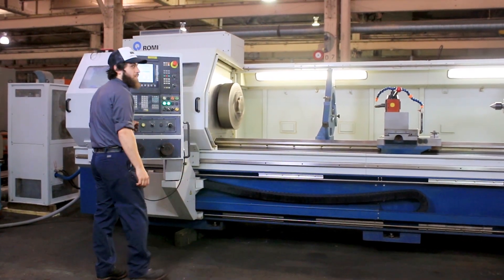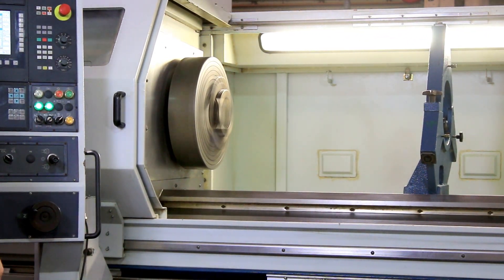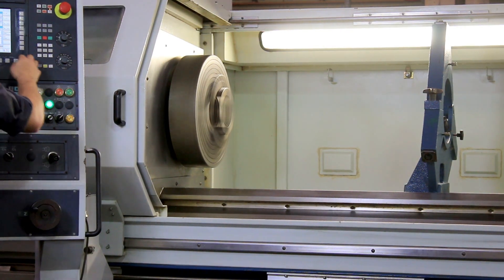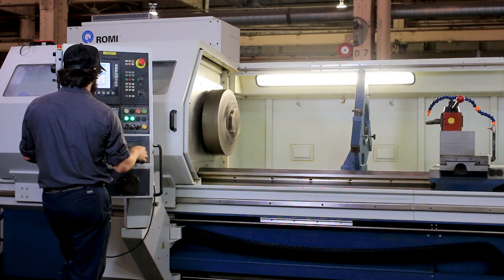At 500 in the high range, the machine goes from 1 to 1800 RPM and it does have constant surface speed.